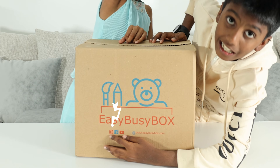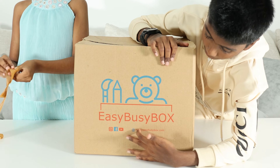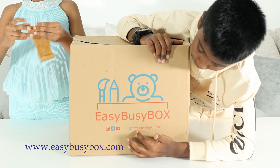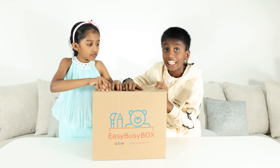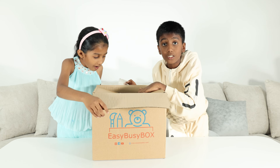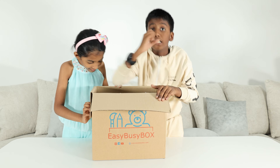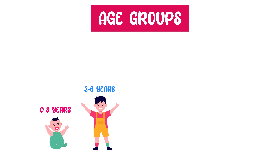So that's what we are doing right now. Why don't we unbox it. They have their own Instagram, Facebook and YouTube channel. You can visit them at www.easybusybox.com. So let's check out what's inside.